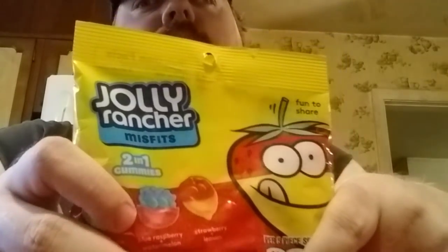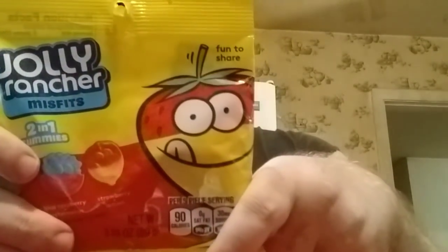This one's lemonade. Oh, these are great, y'all — I really think you're all going to like them. They're all good. That one was raspberry, or blueberry. And these are Jolly Rancher Misfits two-in-one gummies.